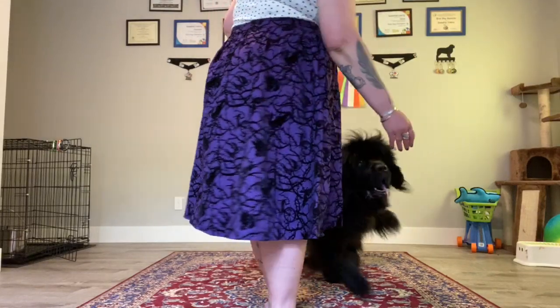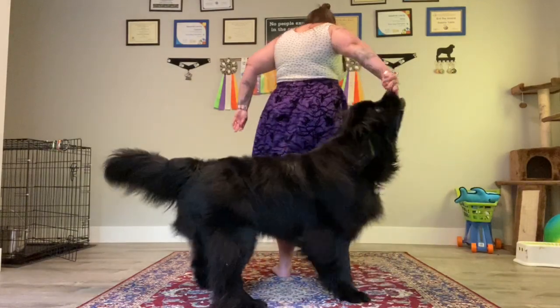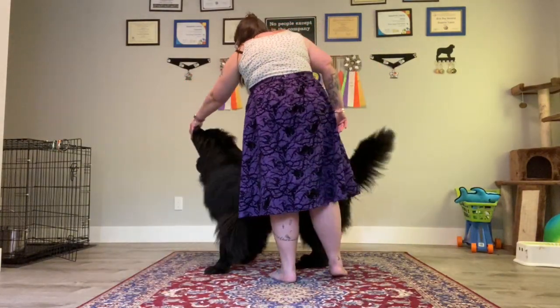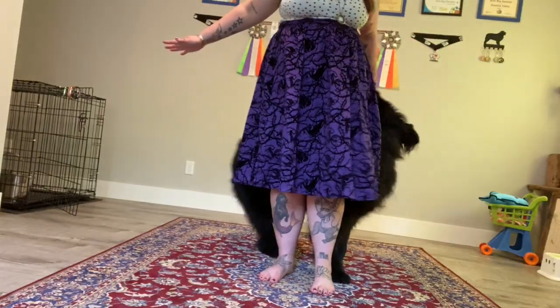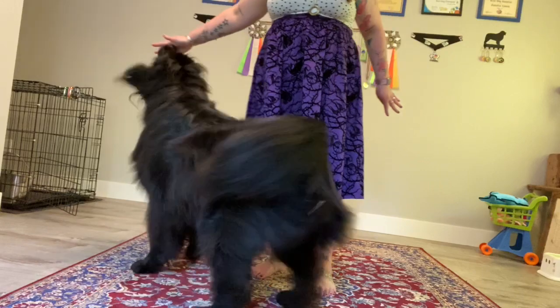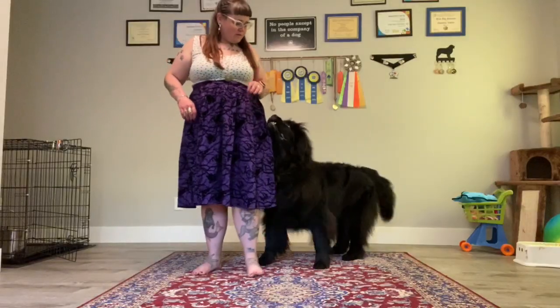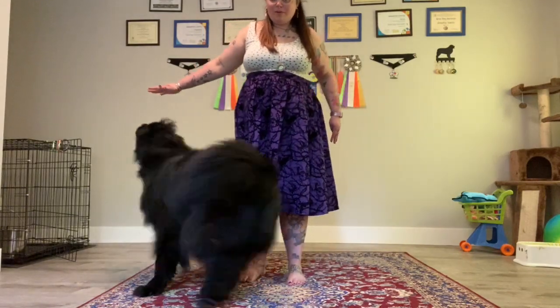For orbiting, make sure you have treats in both hands. You're going to get your dog right next to you and lure with the treat right on their nose, taking them back and around. You can use your pivot cue, and that's where that pivot training really helps because your dog is already familiar with that cue. You can eventually transition out the verbal pivot cue to an orbit cue, or whatever you want to call it.